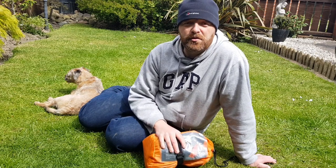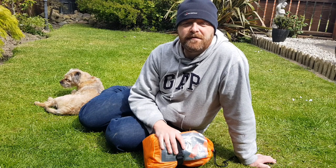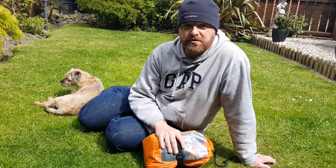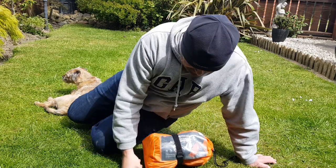My thought was, if you put it in the sleeping bag, it can't go anywhere, so you won't roll off it and find yourself in the middle of the night half on it, half off. But when I put it under the sleeping bag, it seemed to stay still. So let's have a look at it.